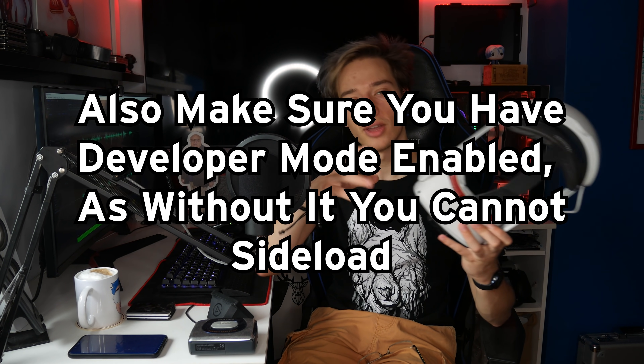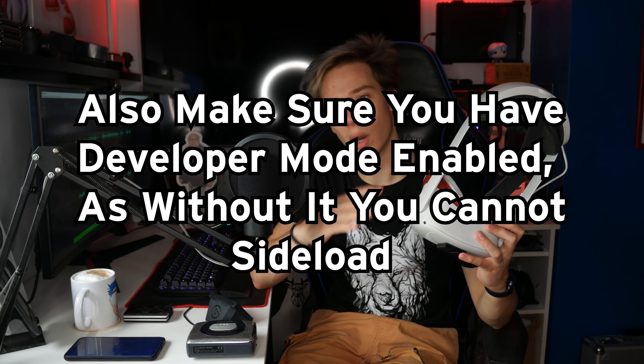First, turn on your Quest and make sure you're on the latest Beat Saber version. One important thing to mention: this process will wipe your progress, because it uninstalls the game, mods it, and reinstalls it. So if you have any progress locally that you require, it's going to be wiped. Also note that on this latest version, not all mods work just yet. You're going to need to sideload the app onto the Quest.